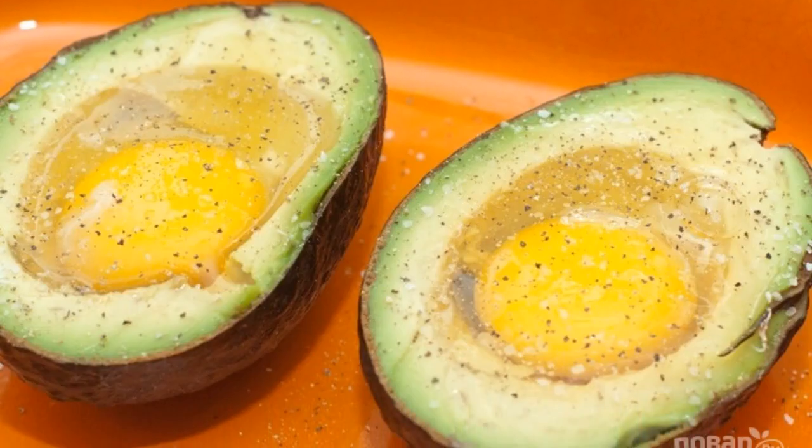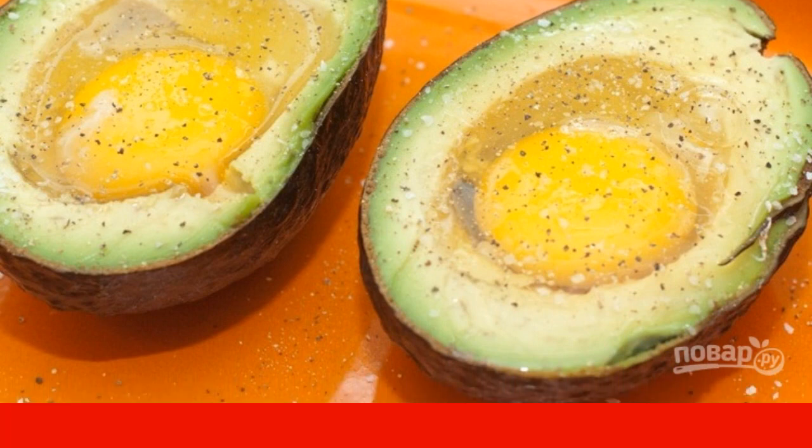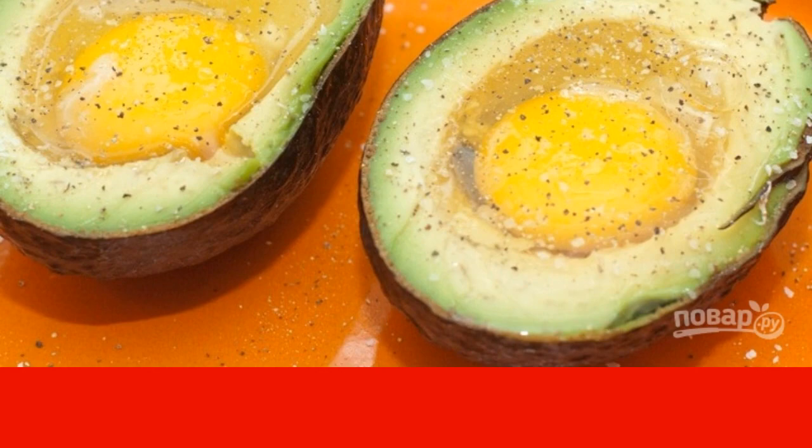Season with salt and pepper to taste. Bake in the oven at 180 degrees for 20 to 25 minutes until the egg whites are cooked.